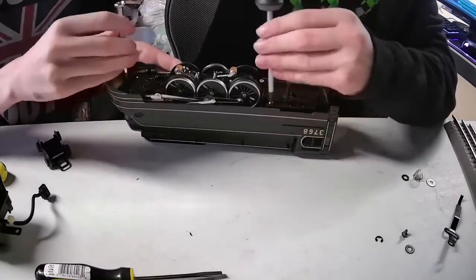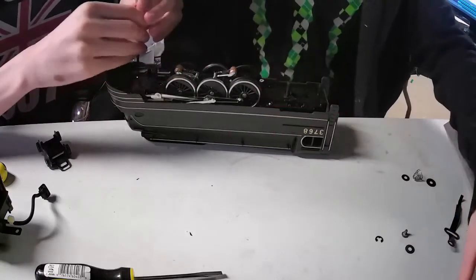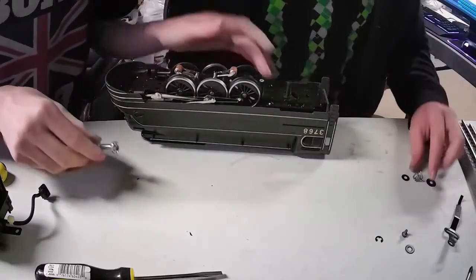Don't over-tighten things — be gentle with these. You don't want it to be too loose either. You want it to be snug but not tight.